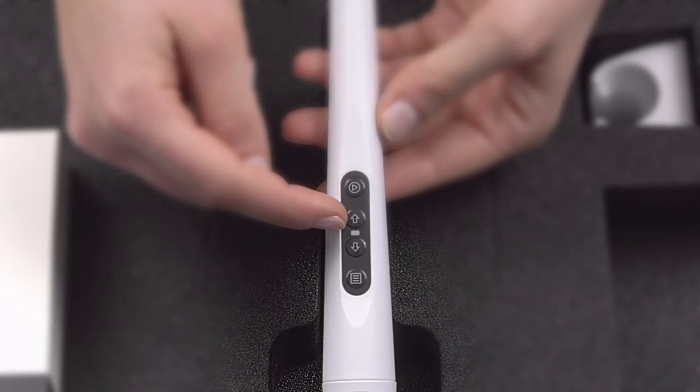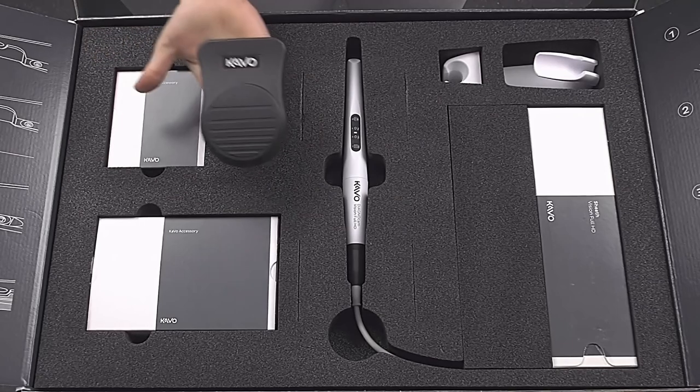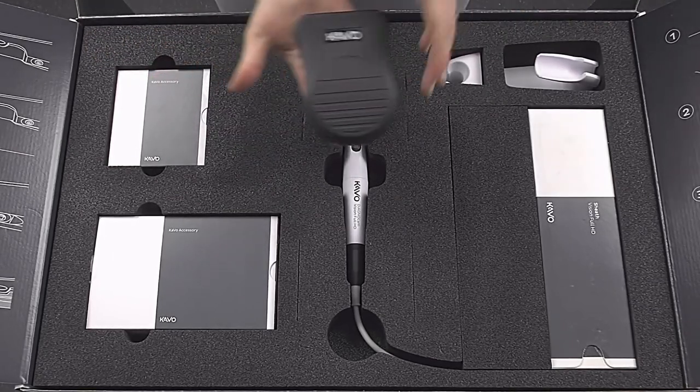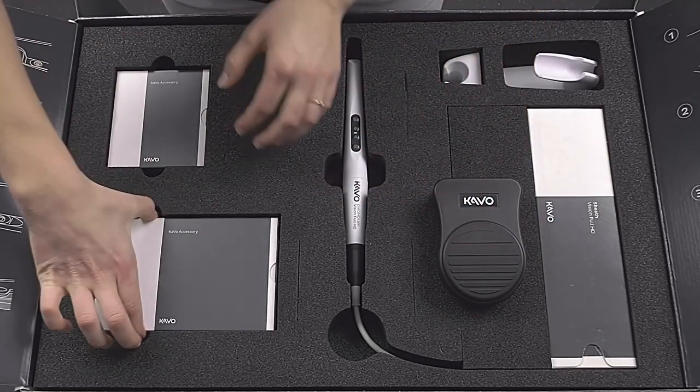The integrated LED in the middle of the touch panel shows the status of the camera — white for in operation, blue for standby, and red for error. As an alternative to the touch panel, the recording can also be triggered with the mouse on the PC, or conveniently with the optional foot control.